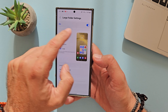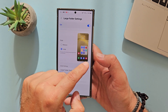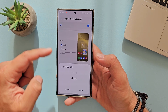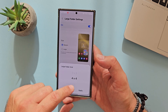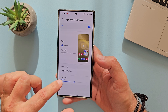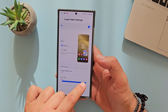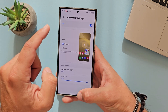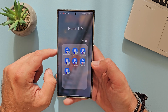You guessed it — large folder settings. On and off. This is the large size, this is the medium size, and you can also change the folder grid. This is a real hands-on, so I'm showing you the options: 4x4, 3x3, 2x2. You can do whatever you want. And you can also change the icon size with a slider bar — small, medium, or large. And of course, if you don't like this feature, it's just an on and off thing.